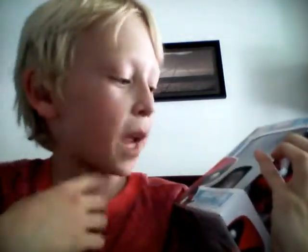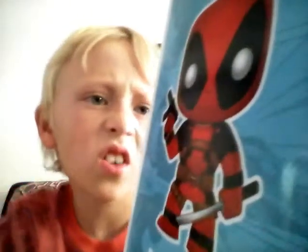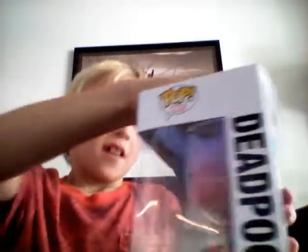It's a Deadpool Funko Pop, and Funko Pops are my favorite things to collect. On the side there he is, and you can collect a few others — like Doctor Doom, Ghost Rider, Silver Surfer, Deadpool which we have, Beast, maybe from X-Men, and Dark Phoenix. My brother just threw that at my eye. So mean, Kaden.